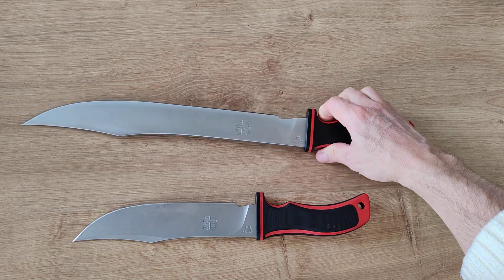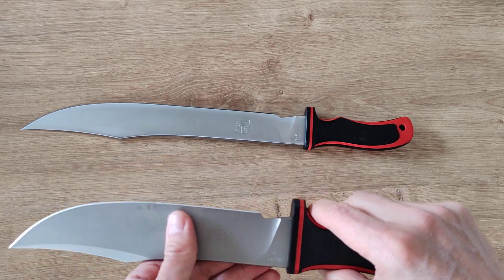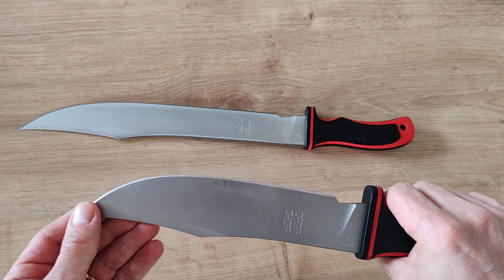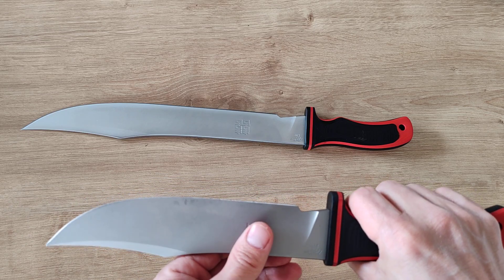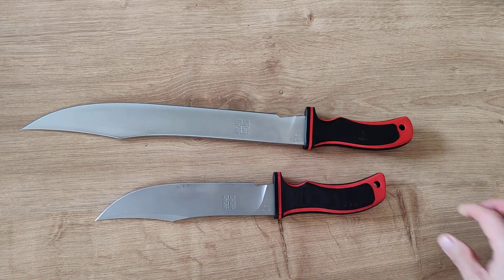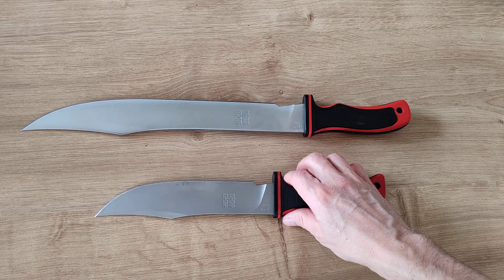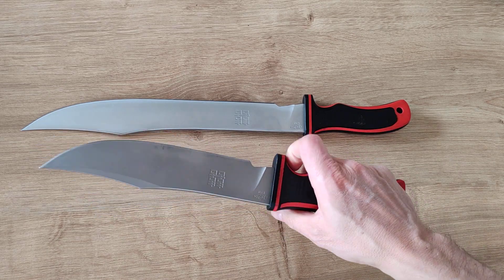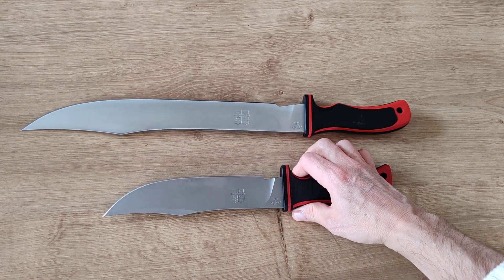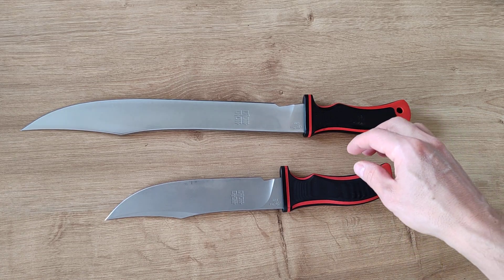When I saw they released a smaller version of the same knife, I immediately went for it. It was a bit of an adventure getting it delivered though — the seller, a super nice guy from Soothills Store, had a warehouse mix-up and sent me the wrong knife, a Bear Grylls clone. But he backed me up, sent the correct one, and was very professional about it. It took some time, but I finally got it and I'm not disappointed.